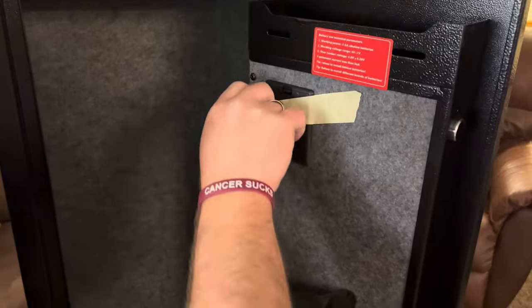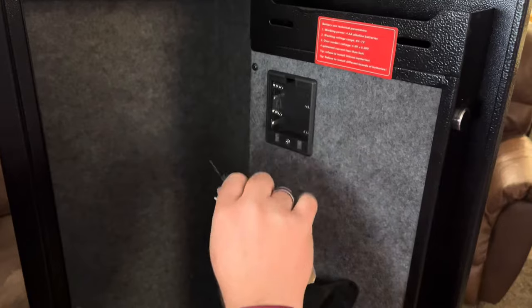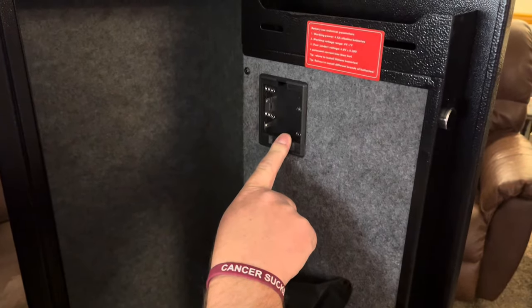Right here is the internal battery box. You can go ahead and remove the tape, then pop the door open — it takes four AA batteries.